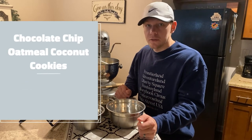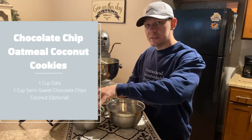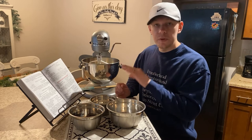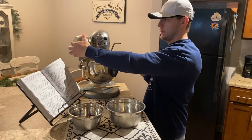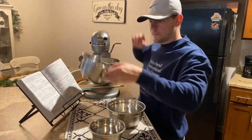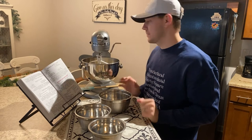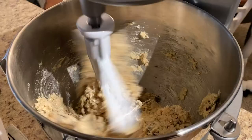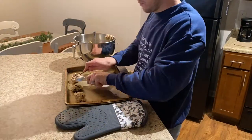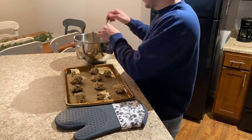Now that we have the batter mixed together, the next and final step is to add a cup of oats, a cup of semi-sweet chocolate chips, and then a cup — or about three-fourths, or half, or you can eliminate — of coconut. Mix it all in and give it a final stir.